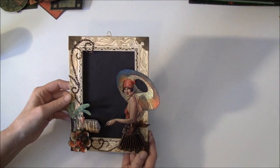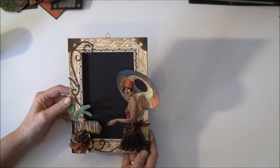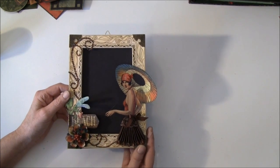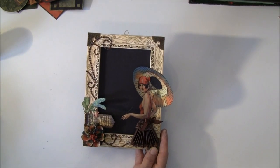I'll also post a link below to the Lindy's colors I used for the Graphic 45 papers. Thank you so much for watching. Bye!